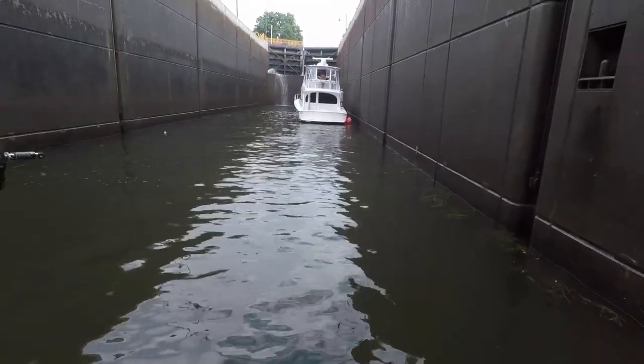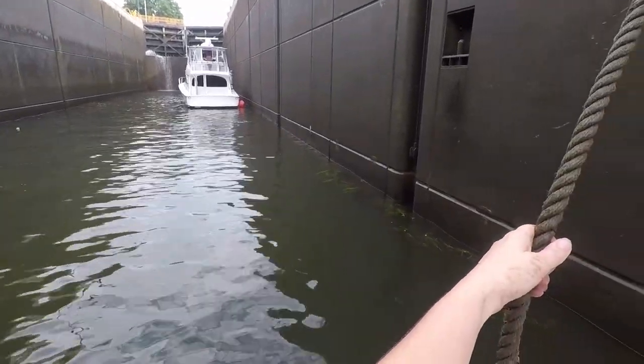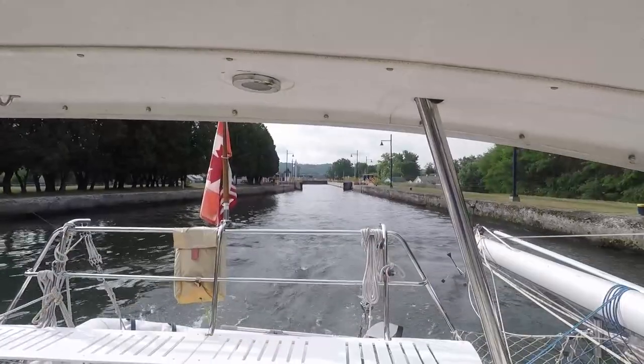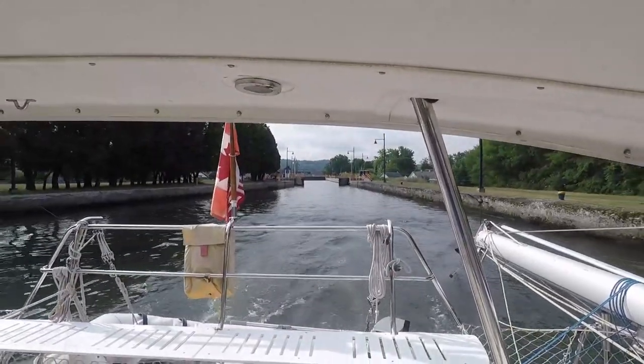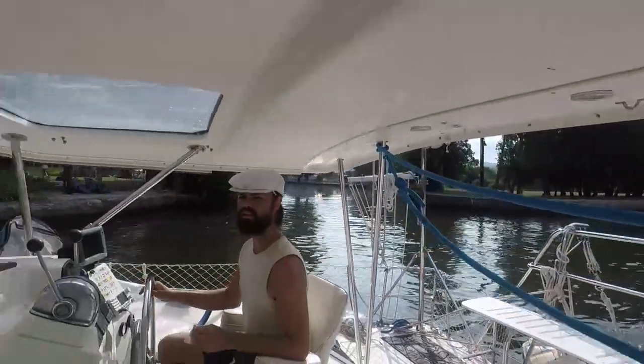Here we are — one other boat, just the two of us, getting ready to make the five locks this morning. We've left this lock behind, their doors are closing, and now we are in canal country.